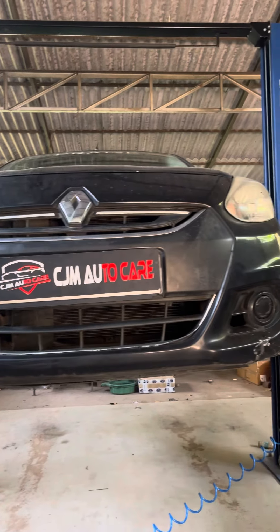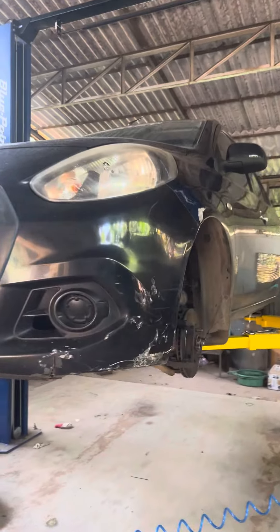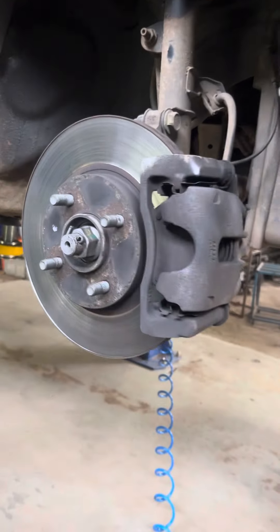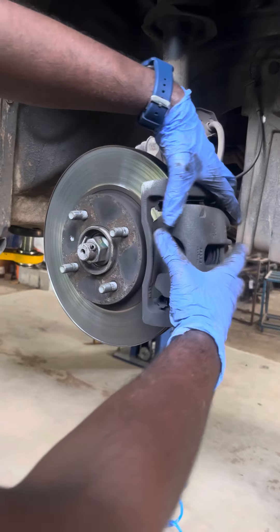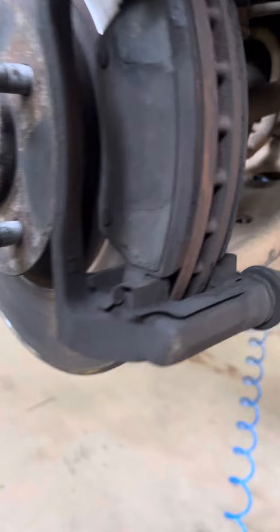Hi everyone. I have a customer with a brake efficiency issue. First, we check the brake pads. We remove the brake pads first and then we remove the caliper. Once we remove the caliper, we can remove the brake pads.